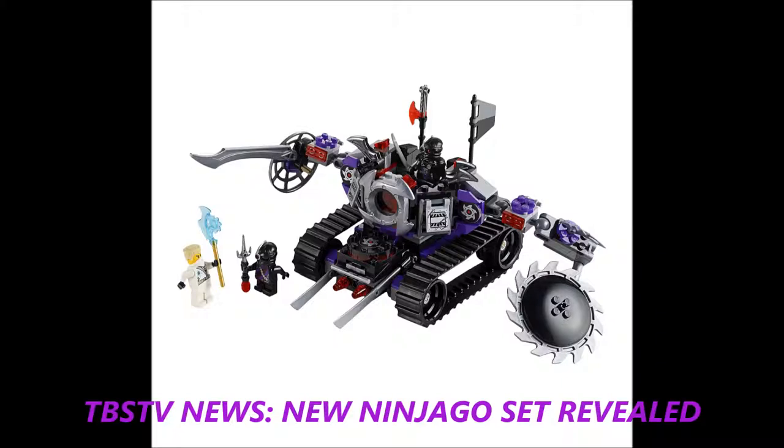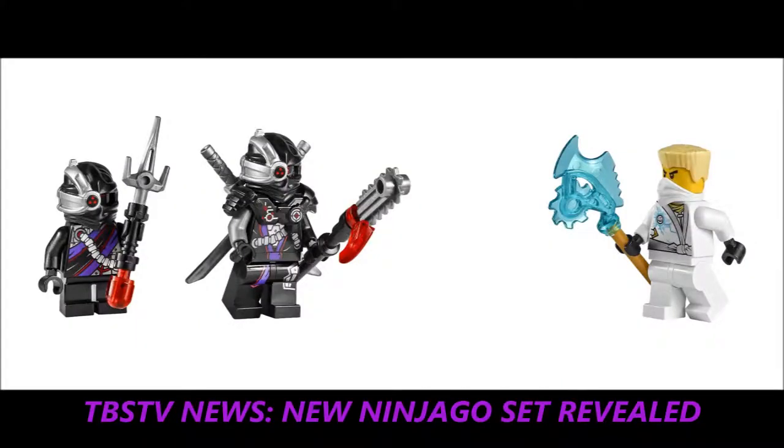We have pictures of a new Ninjago 2014 set. This is the Lego Destructoid set. This set comes with minifigure Zane, General Kryptor, and it looks like a new short-legged Ninjago minifigure.